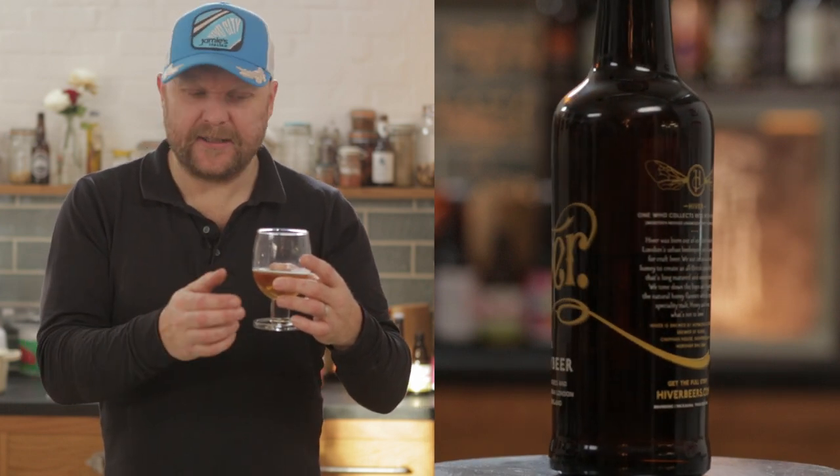It's light bodied. There isn't much else going on apart from the honey, so honey fans will absolutely love that. That is a really sweet drink. Really easy drinking. On a warm day that is quality.